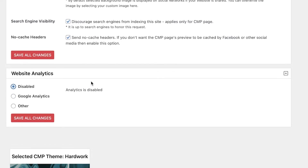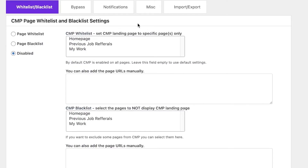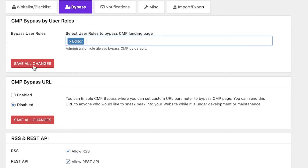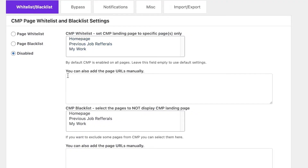Below that you can enable Google Analytics to see how many people are still visiting your website. You also have advanced settings, including bypasses, so certain users can bypass the CMP landing page. For example, if you want editors on your website to still be able to edit blogs or create content even when it's under maintenance mode, you can add those specific roles to access the website.